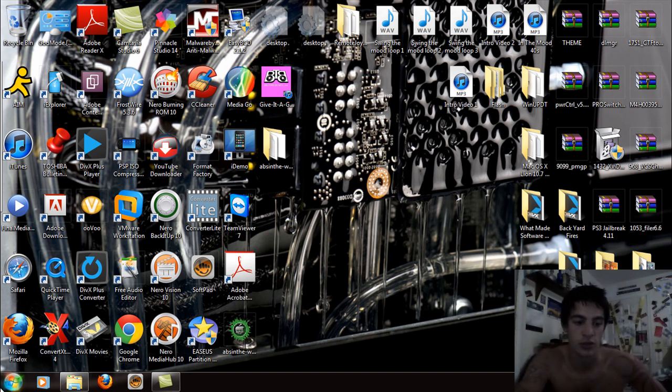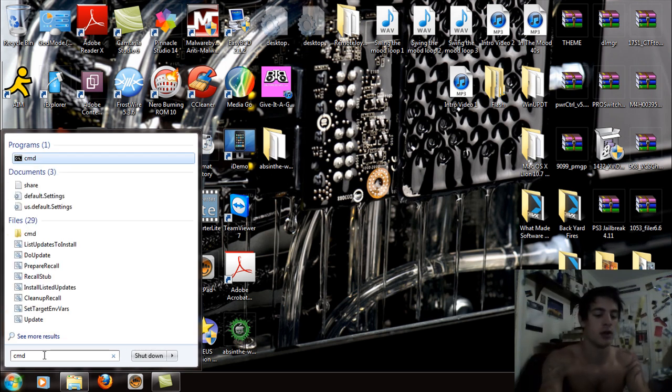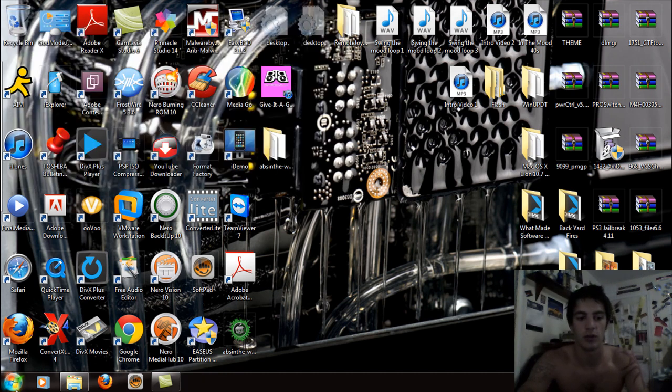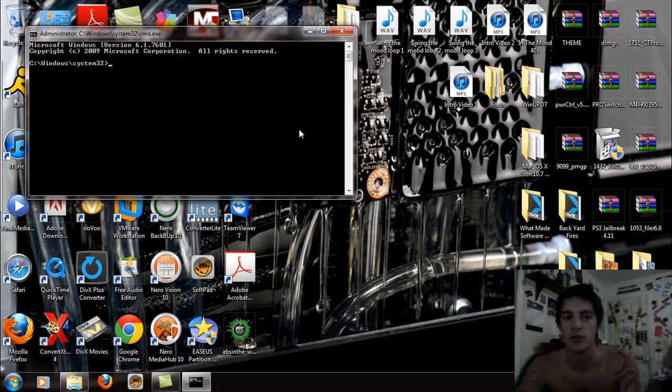Now go to Start, search for CMD in the search programs box, and hit Control, Alt, and Enter at the same time. It's going to ask you to run it as administrator — click Yes — and your CMD window is going to come up.